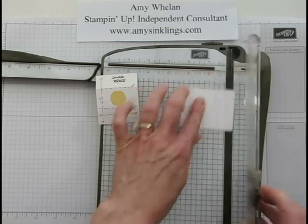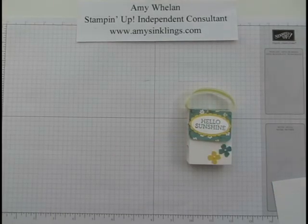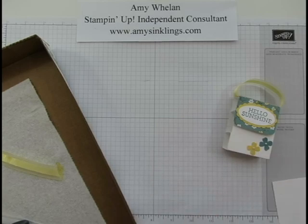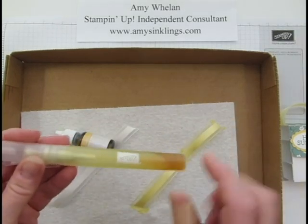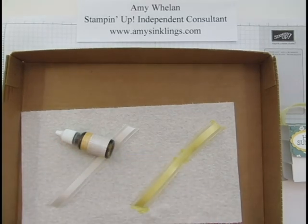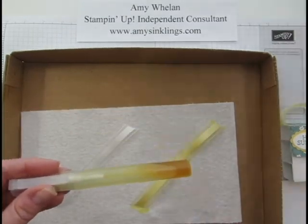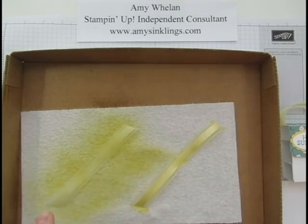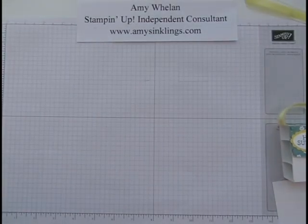This ribbon has been dyed — it's our white organdy ribbon, but I wanted daffodil delight yellow. If you take one of our spritzers — you get two to a pack — add about 3/4 of the way full with rubbing alcohol, then about 6 to 10 drops of reinker depending on how dark you want the color. Simply spray, and it dries quickly because of the alcohol. I did this one beforehand so it's already dry.